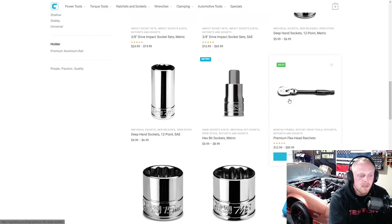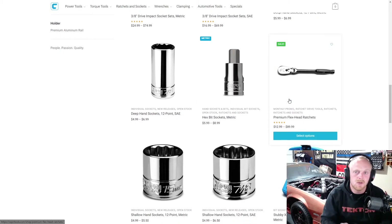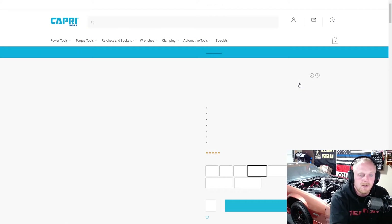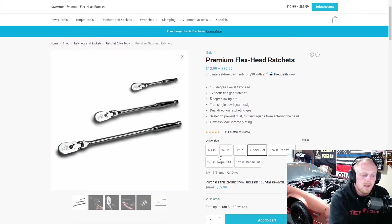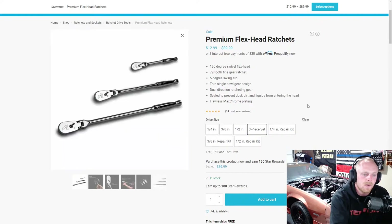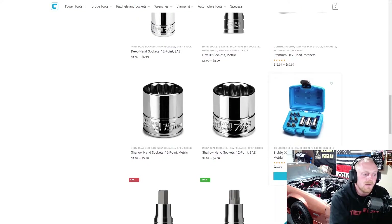Individual 12-point sockets and they have a lot of hex bits — individual and different sets available. Here they have their premium flex head ratchets — they're non-locking but they are flex head. They range anywhere from $13 to $90, and you can get them individually or in a three-piece set. They also have repair kits for them, and once again those are 72 tooth.